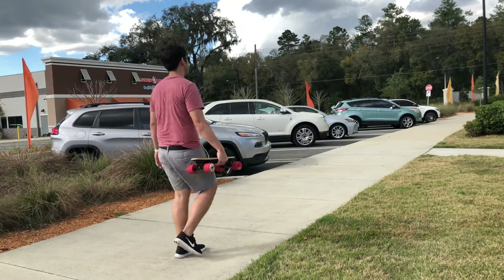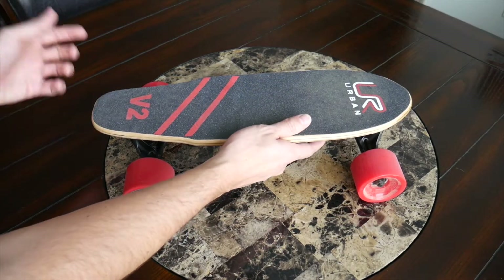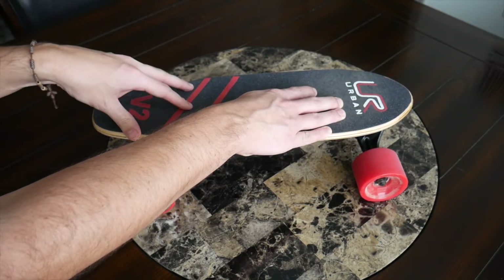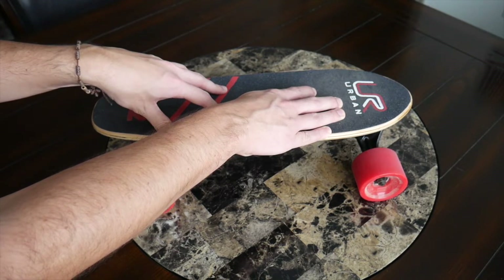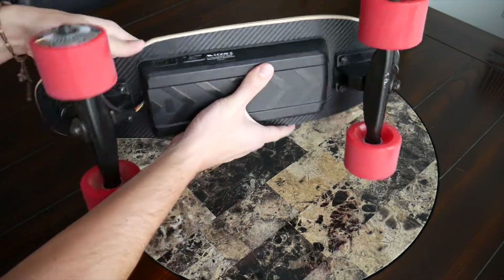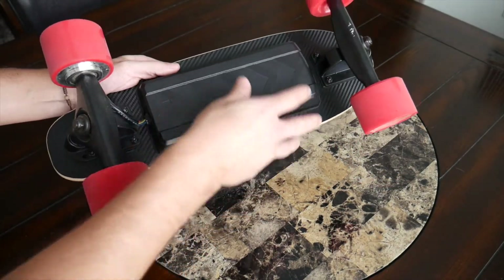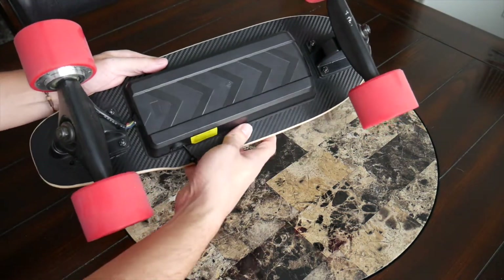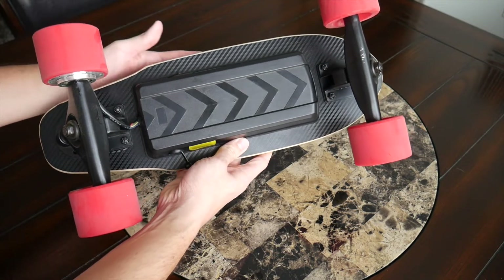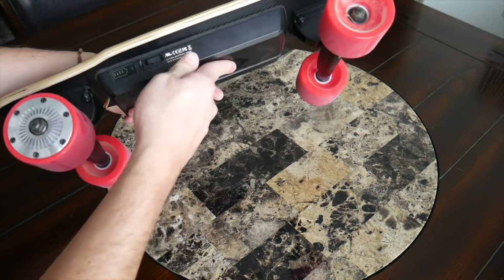On top of the small size, the board is also very lightweight at about seven pounds, making it very easy to carry in one hand. As you saw in the intro, I was holding it up without any fatigue. It also has a 52.8 watt-hour battery which has been FAA approved. I haven't actually tried to travel with it yet, but the battery is really not that big, and the company does confirm it's approved, so I'm hoping to travel with it in the future.